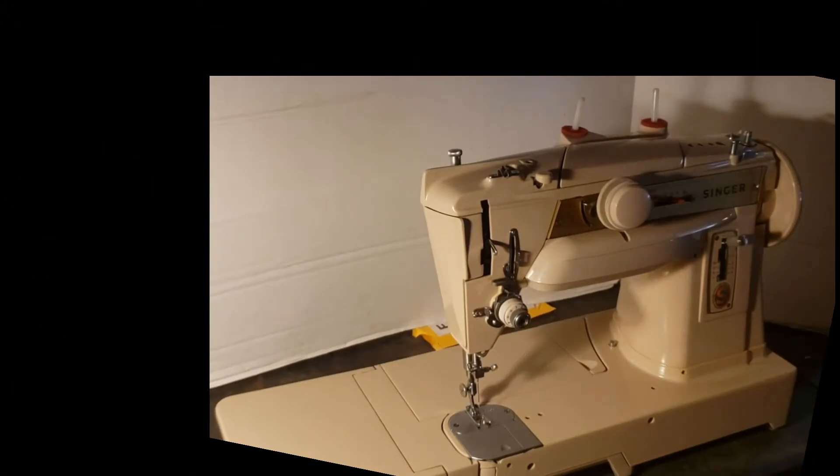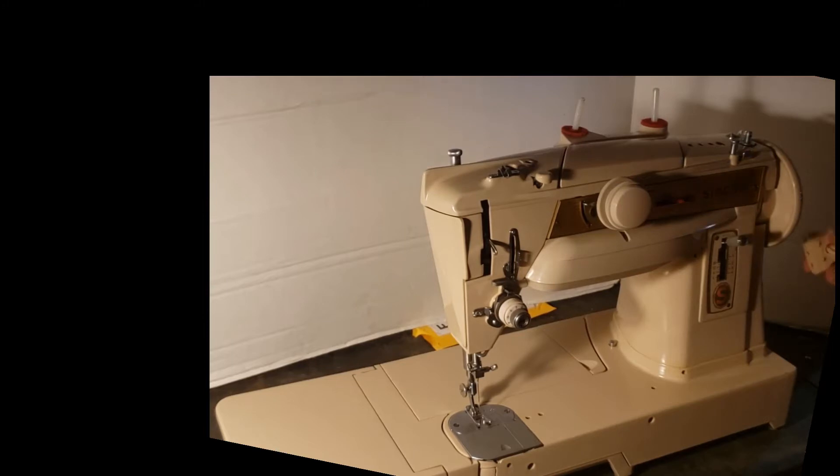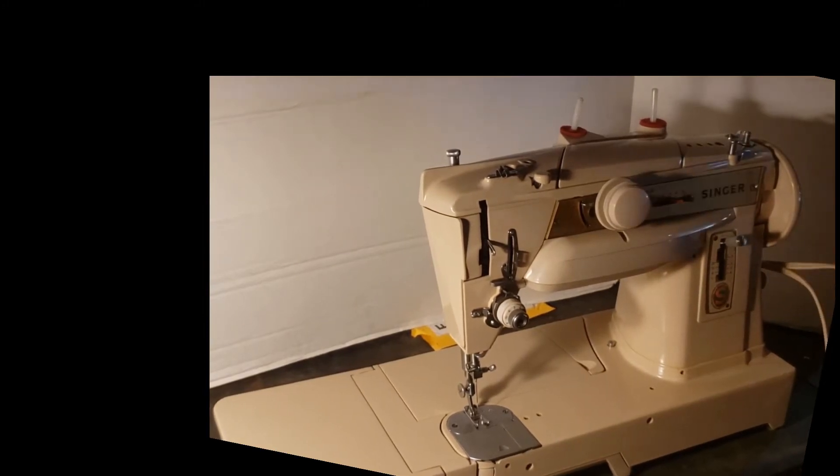Hi, this is Mike from Stagecoach Road Vintage Sewing Machine and this is your Singer 431G, sometimes referred to as a 401A free arm because it's basically not the same machine but very similar in so many ways. This is the final test before we pack her up to ship her out. In this test we're going to go over the basics of operation. You may already be conversant with this machine and not need any instructions, but we're going to also post this video to the internet for the sake of other owners that could use a little bit of advice.